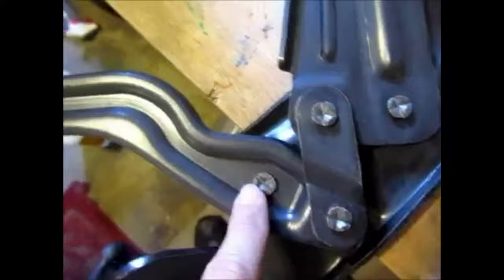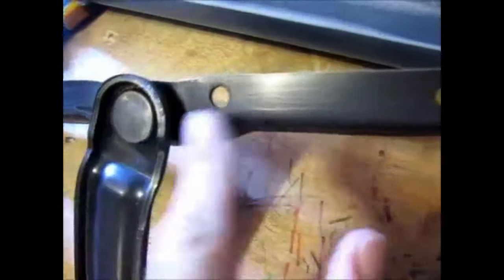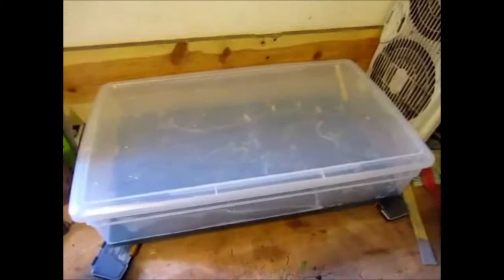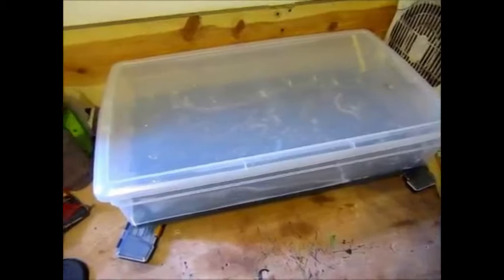Let me open one up so you can see what I'm talking about. Here's the hinge — you see all these areas, those are the movable parts. I want the phosphoric acid to eat away all the rust accumulated in those areas, which is why the hinge is completely submerged — to make sure it attacks every possible rust spot. It'll come out really nice and clean. I'll show you what they look like in a couple of days.